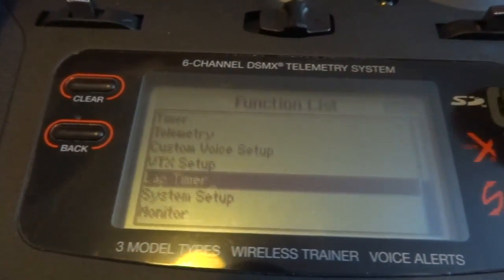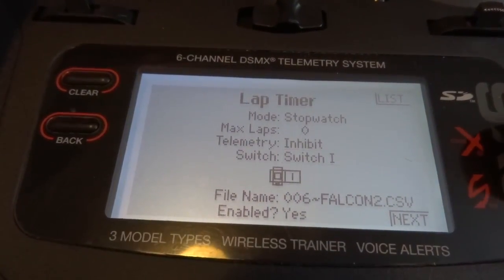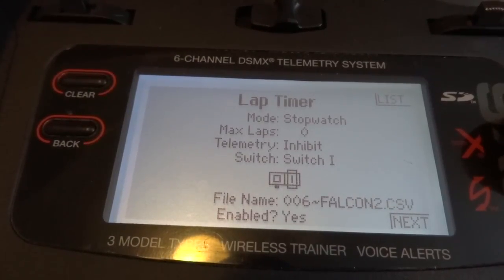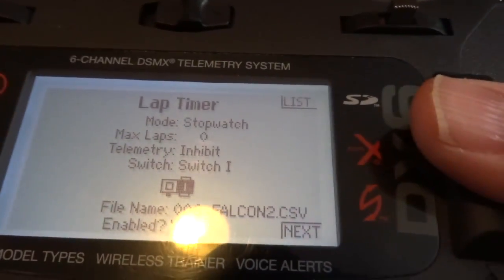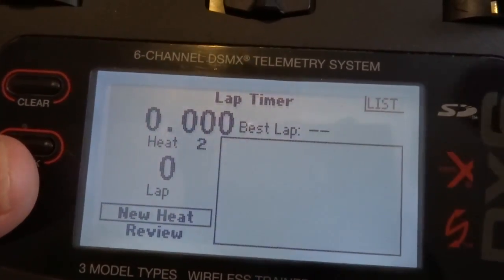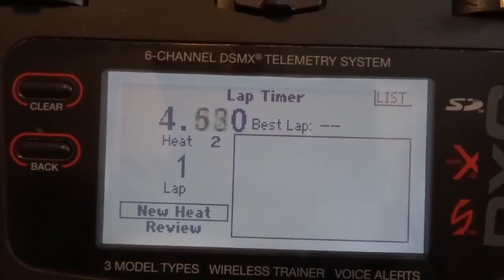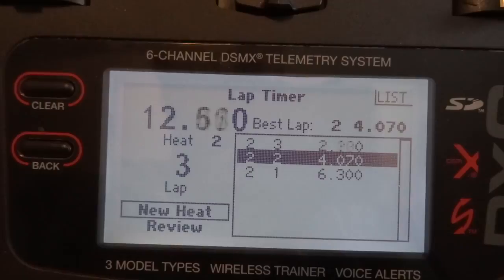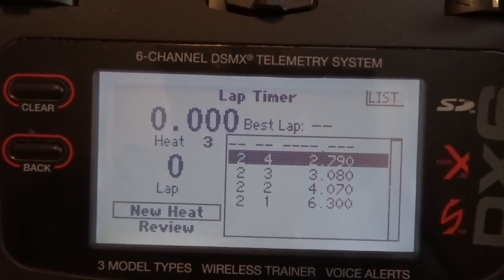I figured out how to activate the lap timer — it was something I was missing. You go into your lap timer settings, and when you're on your switch selection, you have to choose where you want your switch to start. You have to select: I want it to trigger when my switch is on. You click and press the roller on what part of the switch you want to activate it — that's what I was missing. So now I can go back, go into my lap timer, and as soon as I press the button — lap started. And then fly past the start gate: 6.30, 4.07, 3.08, 2.79. Pretty neat. And that's how you run the new lap timer.